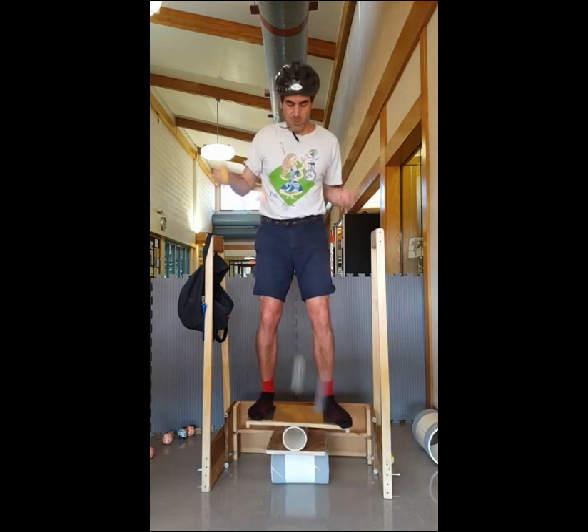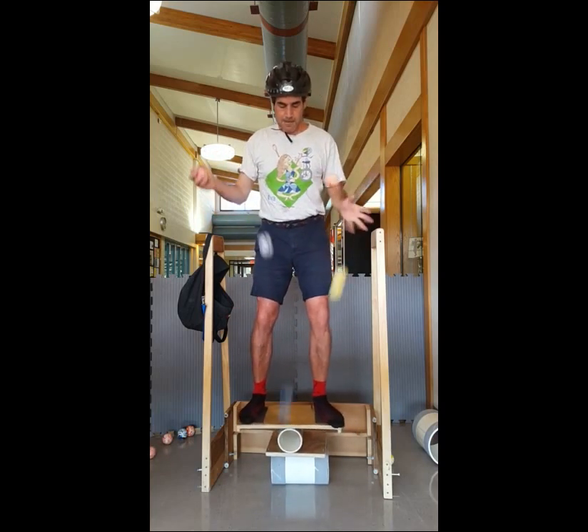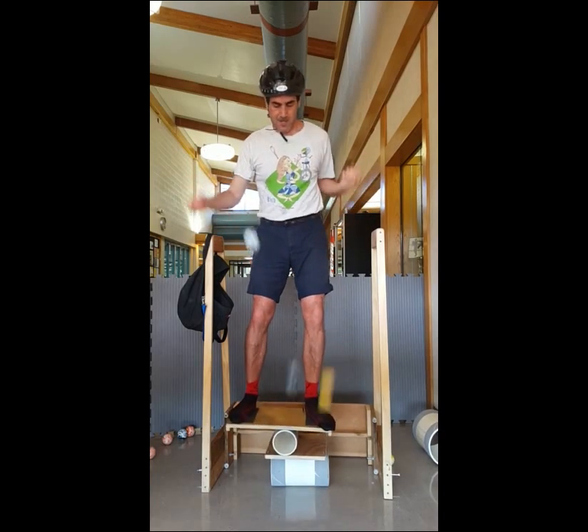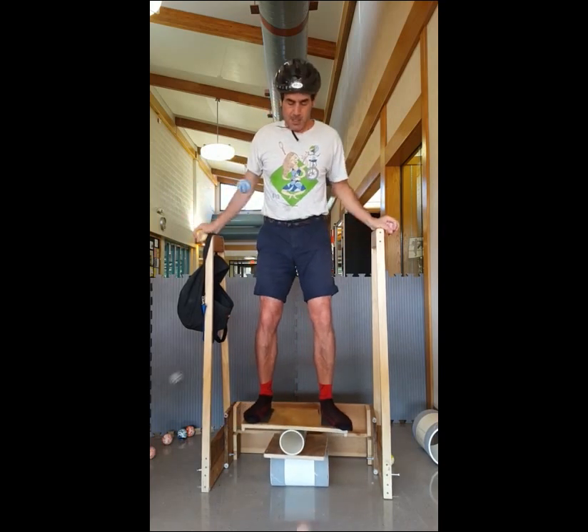The best run I got today was about 56 catches of five ball force bounce up on a double roller. It's four catches short of the world record. I maybe did about 25 runs of this. I was really working on getting the double roller comfortable. I think this is the longest I've ever spent up on a double roller balance, which must have been about 45 minutes today.